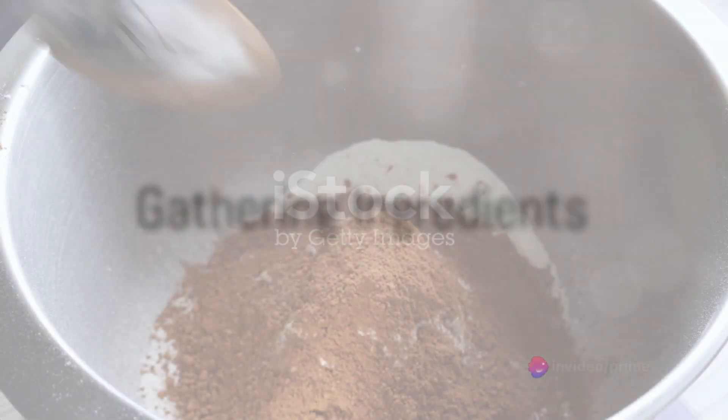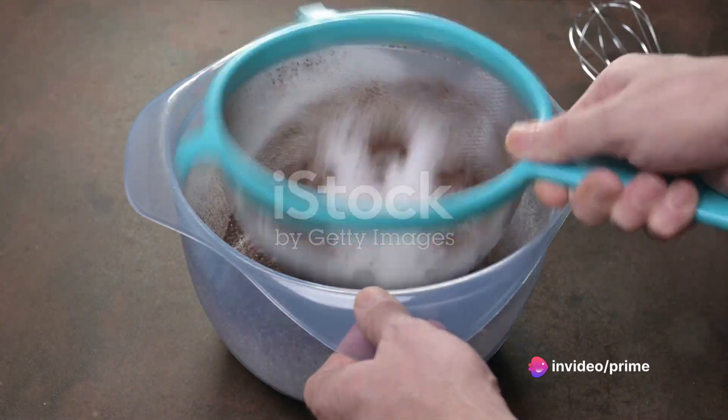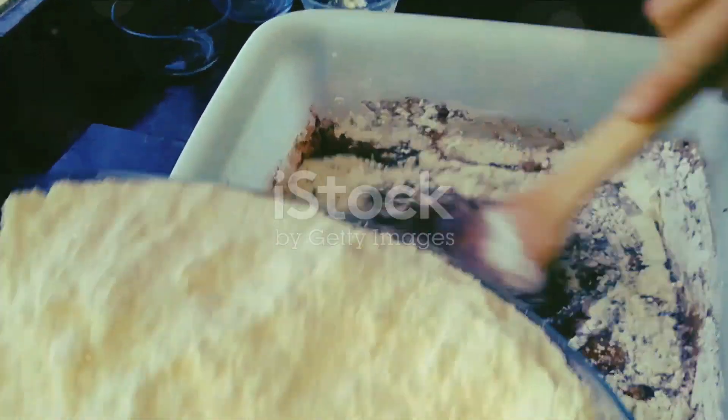First things first, gather all the necessary ingredients. You'll need two cups of almond flour, half a cup of unsweetened cocoa powder, one teaspoon of baking powder, half a teaspoon of salt, three large eggs, and half a cup of unsweetened almond milk.